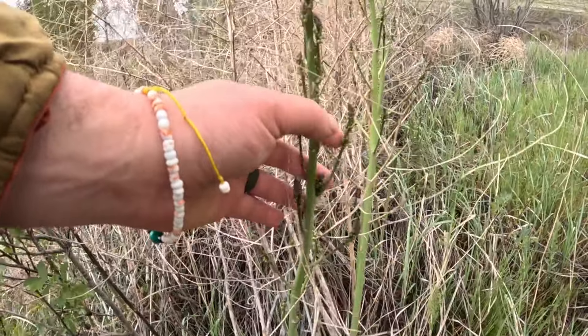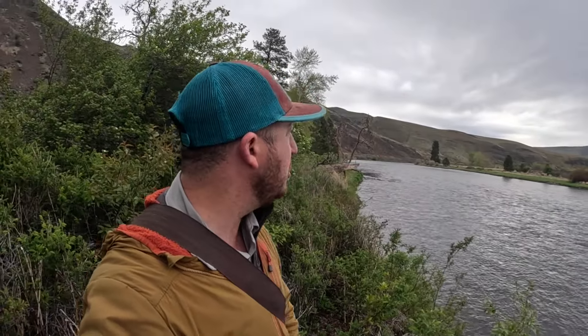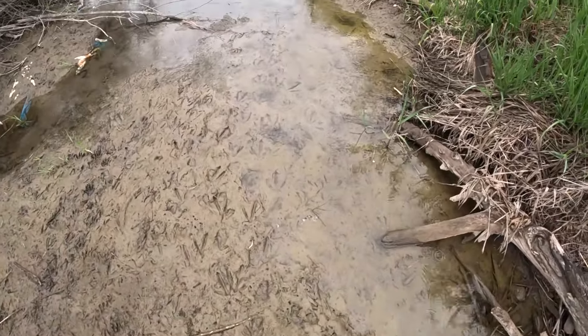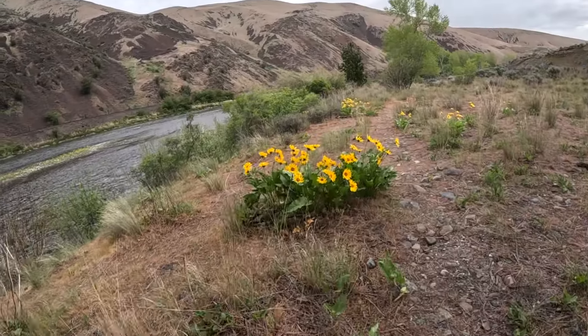Hello everybody. Today I am going to go foraging for wild asparagus. Truth be told, I've never found wild asparagus before. I used some resources and looked it up on the internet, read about it. So that brings me out here to kind of central Washington. You can see I'm along a river, and wild asparagus should be growing in this region in ditches and loose soil and areas that collect a lot of moisture. So that's why I'm gonna look along the river bank here. Let's go see if we can find some wild asparagus.